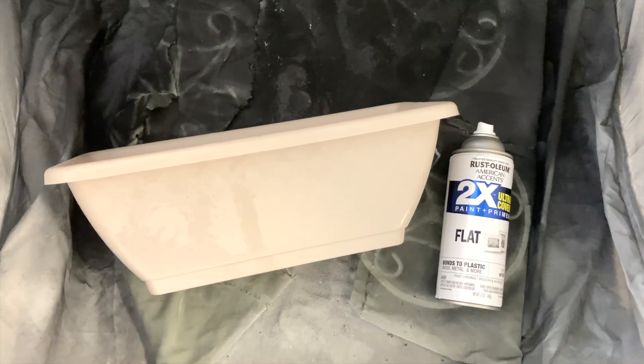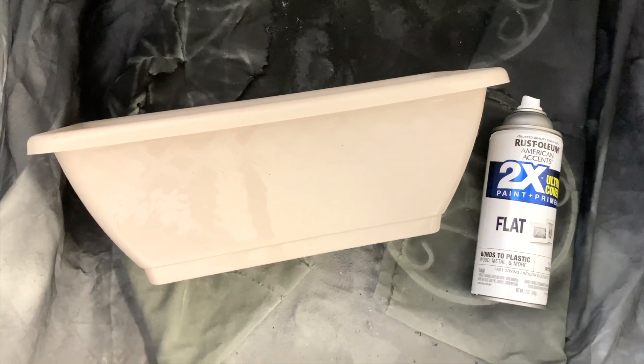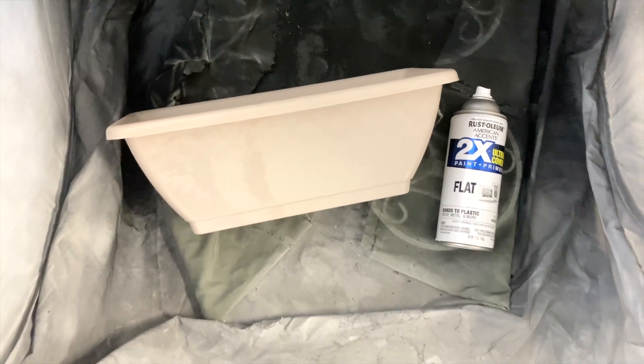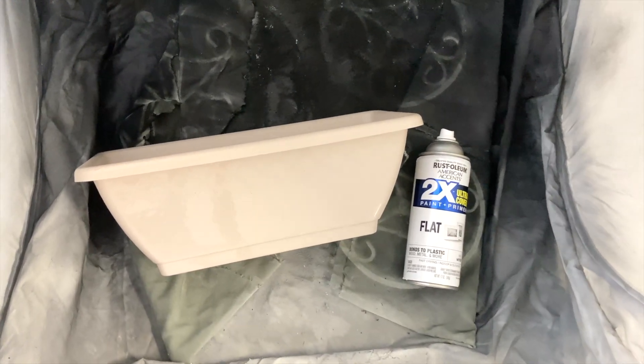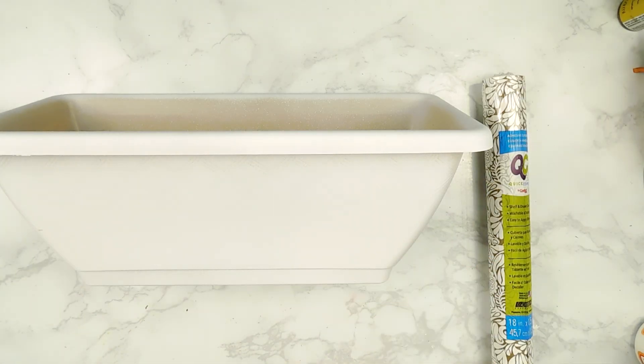For our first DIY today, I'm going to be using this tan planter from the Dollar Tree, and I'm going to start off by giving it a couple coats of white Rust-Oleum spray paint inside of my portable spray tent. Here's how our planter is looking now that it's all dry.